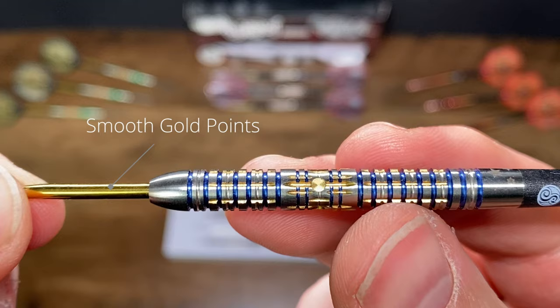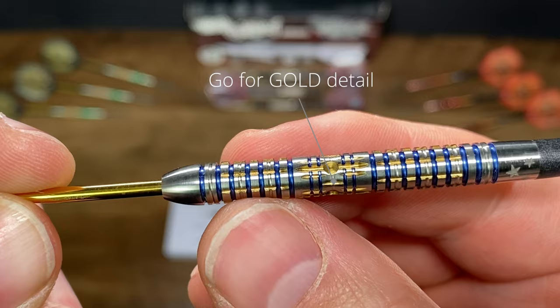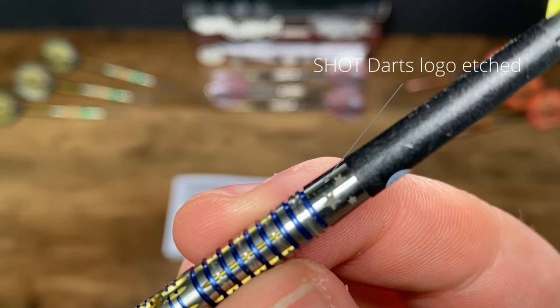Let's get the dart up a little closer. You can see we have smooth gold points to start it off with a tapered smooth nose. We then go into these ring shapes here, which have a vibrant blue and gold titanium coating, and this 'go for gold' detail in the center, which is a little bit different. I really like that whole go-for-gold winning attitude. There are a few added long cuts into there just to give a little bit more grip and variation before we get to a simple ring grip at the back.